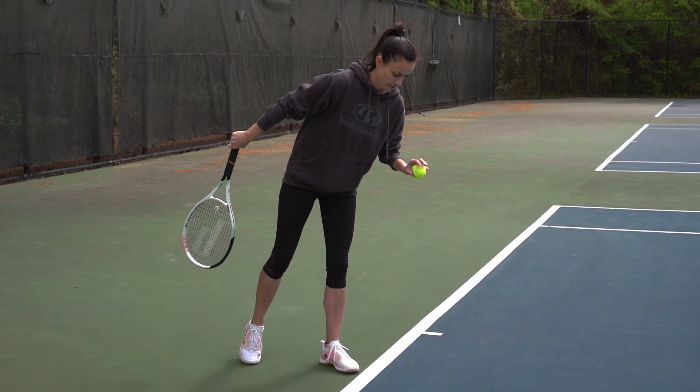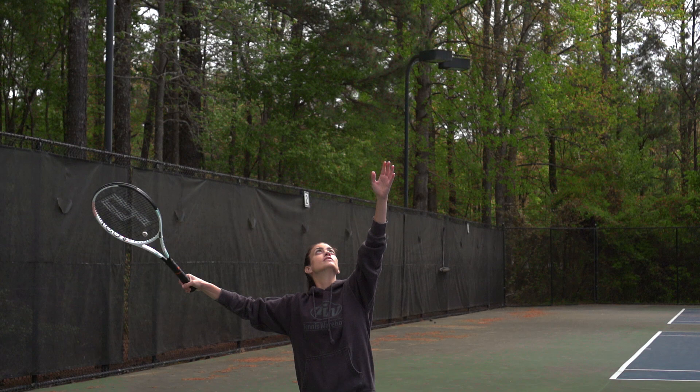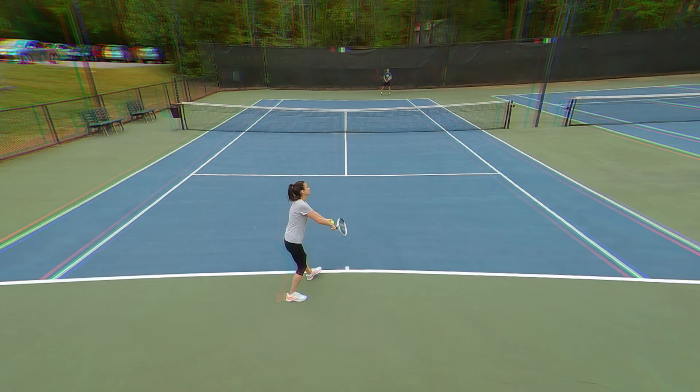Now we're going to check in with Kristin in Georgia — how did this racket work out for you? The Prince TechStream Tour 100P has been my racket of choice for several years now, so I was definitely excited to get this latest iteration out on court. My first thoughts when hitting this racket was that it definitely felt more similar to the 2015 model than the 2019 model that I've currently been using. Compared to that 2019 model, this update has a lower stiffness rating and also a lower swing weight, and both of those characteristics were noticeable to me upon the first hit.